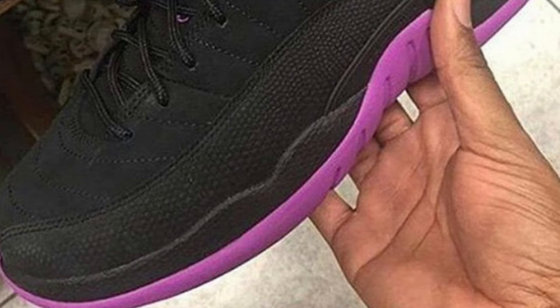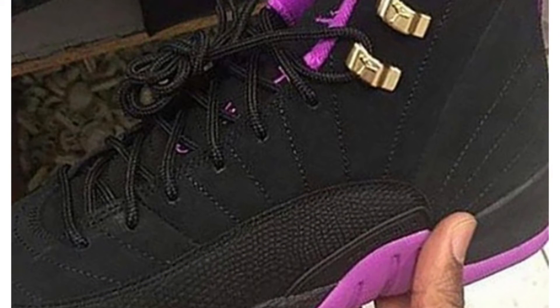Yeah, I'm not feeling these, I'm sorry, Jordan Brand. With the gold Jordan eyelets — no, I'm not feeling it. Beat it with this one. Let me know if y'all gonna get these for your females, or guys, if you're gonna buy them for your girl or whatever, just let me know.